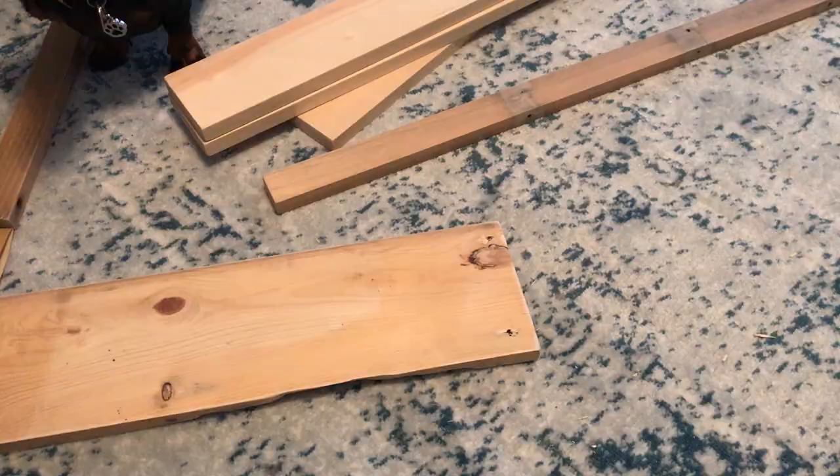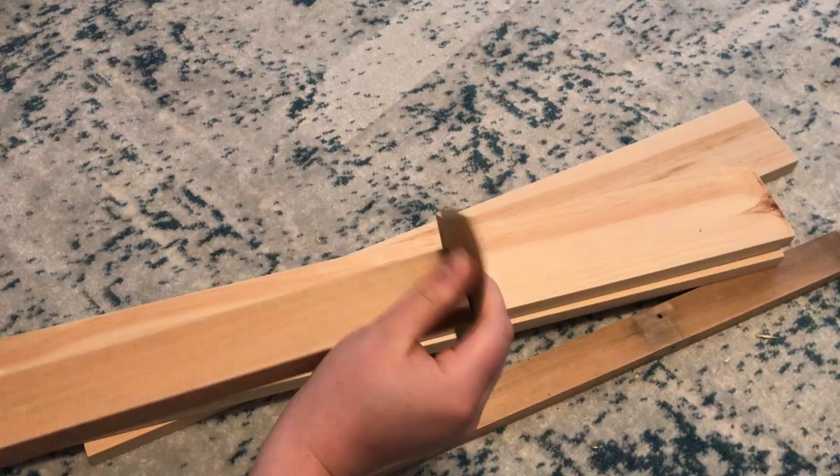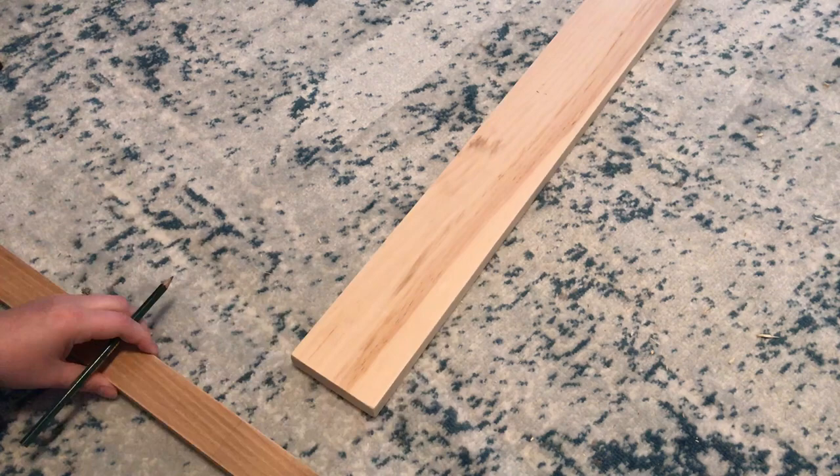For the top piece I used a 1 by 6 from a scrap wood pile, so it had some unsmooth edges, so I just decided to fill those in. Then I sanded down all of the boards to remove any splinters. After that, I marked out where I wanted to place the boards on the back support.